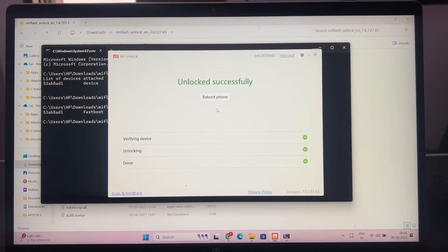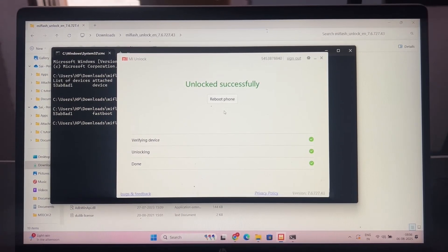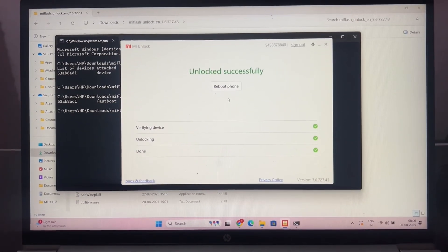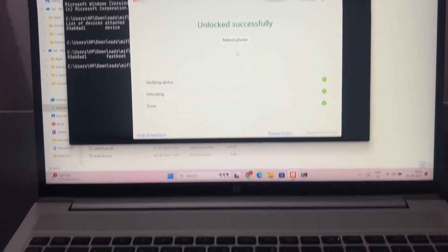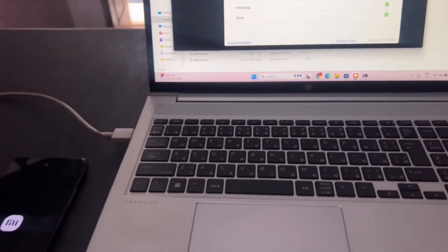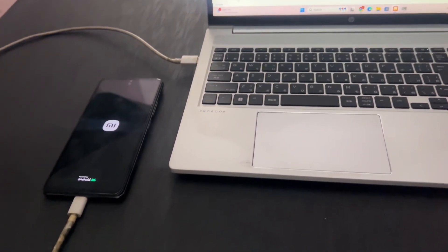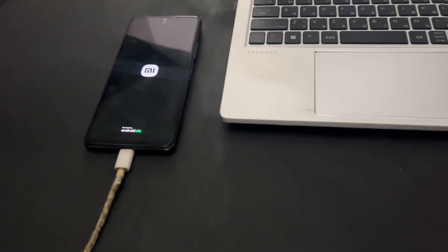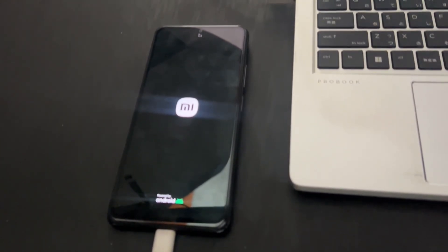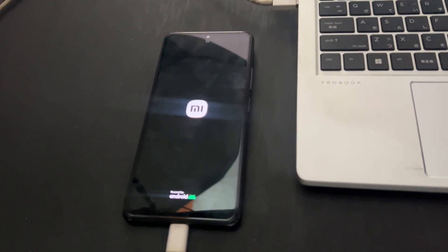For the third method, I have mentioned full instructions in the description and in the pinned comments — proper step-by-step instructions on how to unlock your HyperOS bootloader using this third method. A lot of people have tried the third method and got permission. Definitely try the first method and the third method before buying any paid service. Only if both methods don't work for you, then consider buying a paid Xiaomi account.